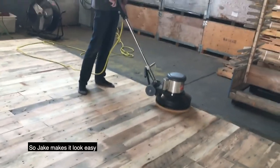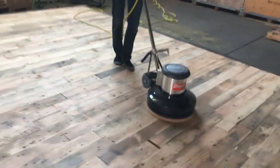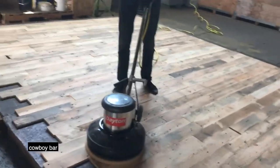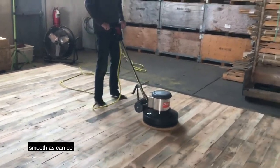Jake makes it look easy. In the first probably few minutes, it'll feel like you're riding a Bronco at a cowboy bar. But then after that, it'll look like this — as smooth as can be.